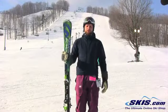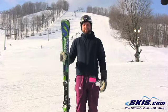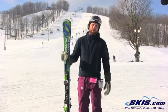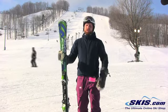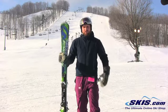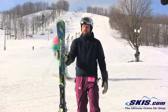Hi, I'm Kevin. I just got off the brand new Nordica Transfire 78 CA, which stands for Carbon. I give the ski 4.5 out of 5 stars. I thought it was a really great, solid intermediate ski for that advancing skier, developing carver.